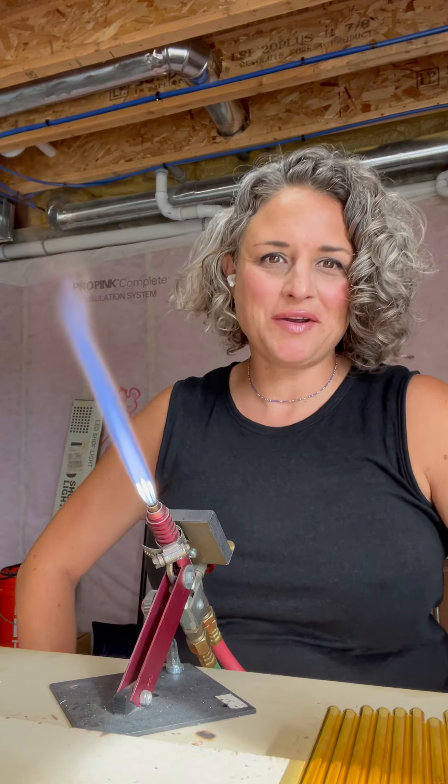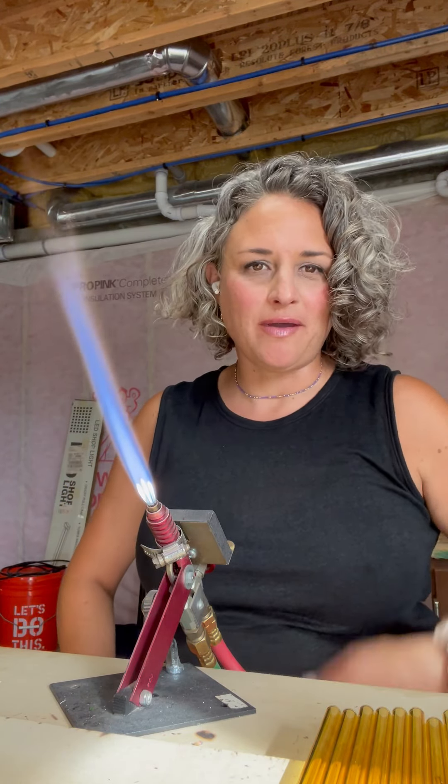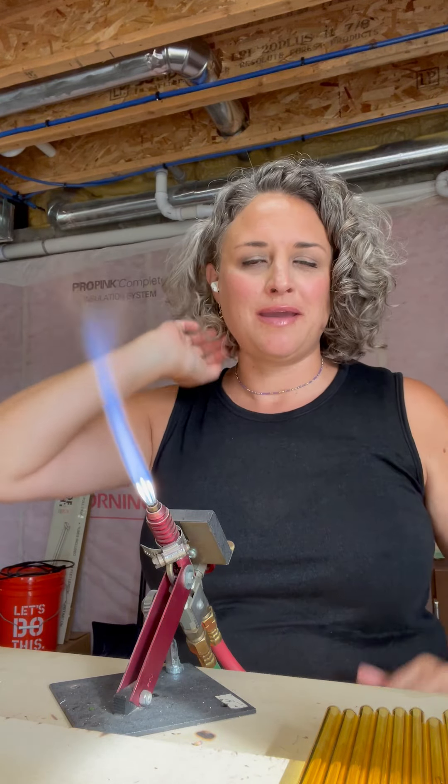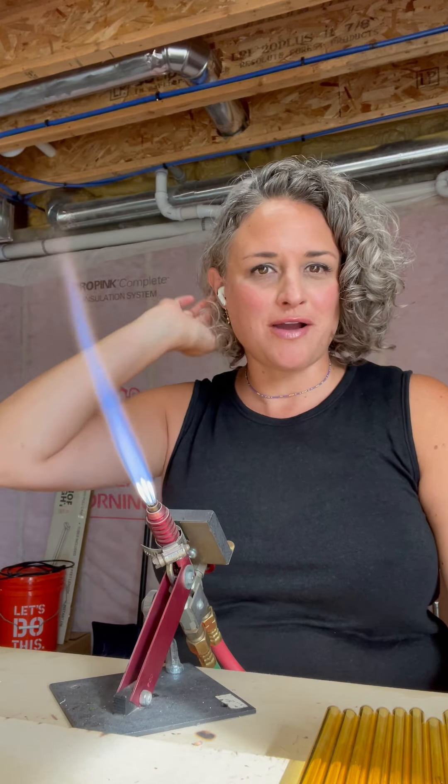Hi there! Steve here with Strawsome, going along with our fall theme. So for November, I'm making a fun themed straw for autumn.